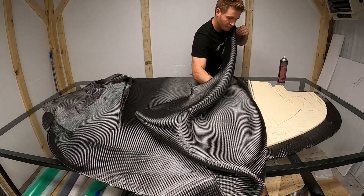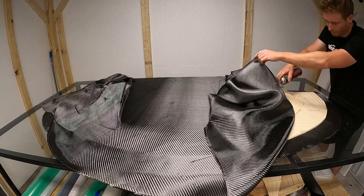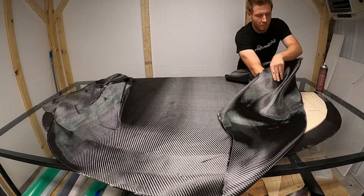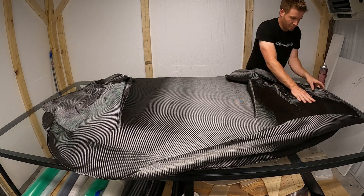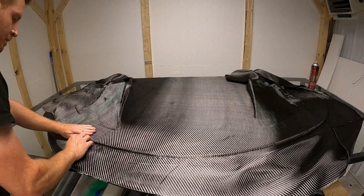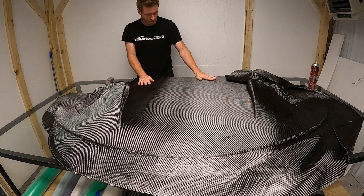Carbon fiber is pretty difficult to work with - it is just a weave, nothing's really holding it together. So you need to be gentle with it, be careful. If you start pushing and pulling on it you can get wrinkles. This is all a twill weave, which is the easiest to get around molds and contour stuff. As you can see you can kind of push it around, move it - it forms to things pretty nicely.